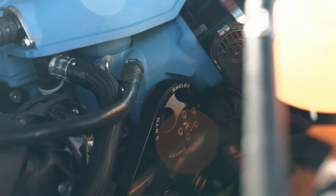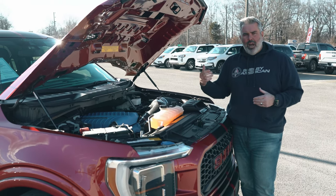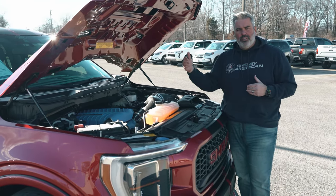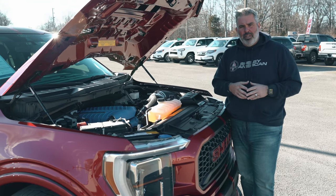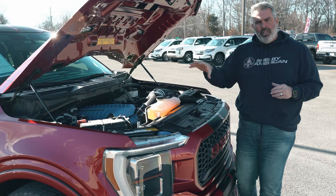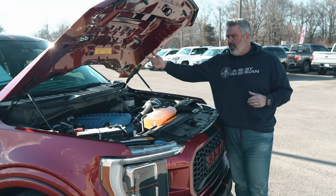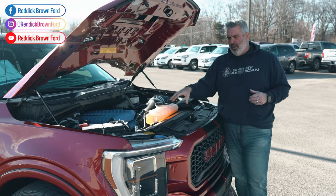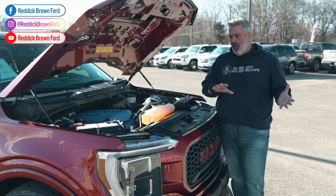You also get a full warranty with this — 3 years or 36,000 miles. Not many people out there offer the kind of support and confidence in their product like you'll see from Shelby and Tuscany, who builds all the trucks shipped here at Reddick Brown Ford. If you live out of state, everything can be maintained at your local store. Tuscany marks the hood in the engine bay with oil type, spark plug gaps, and all maintenance info.